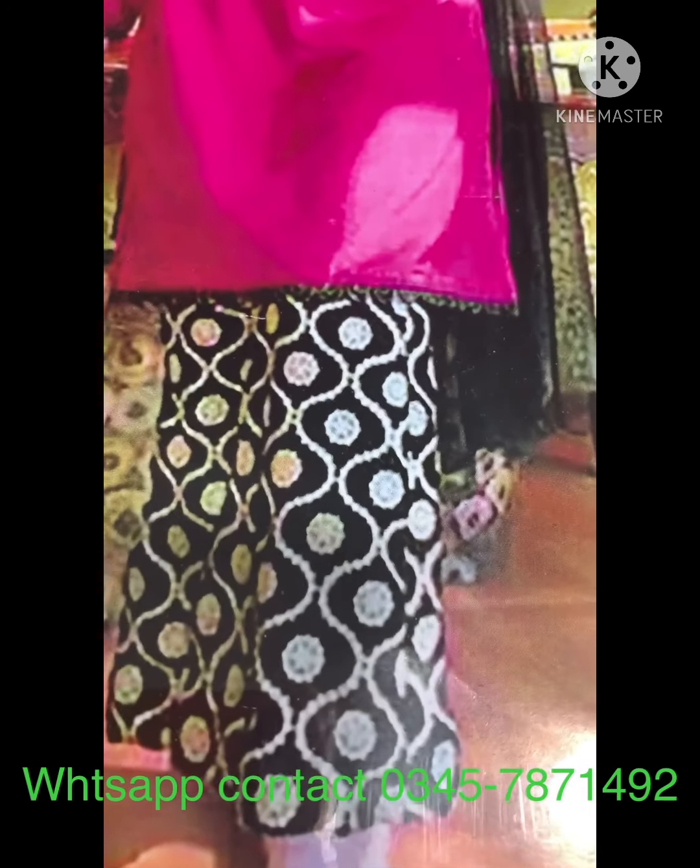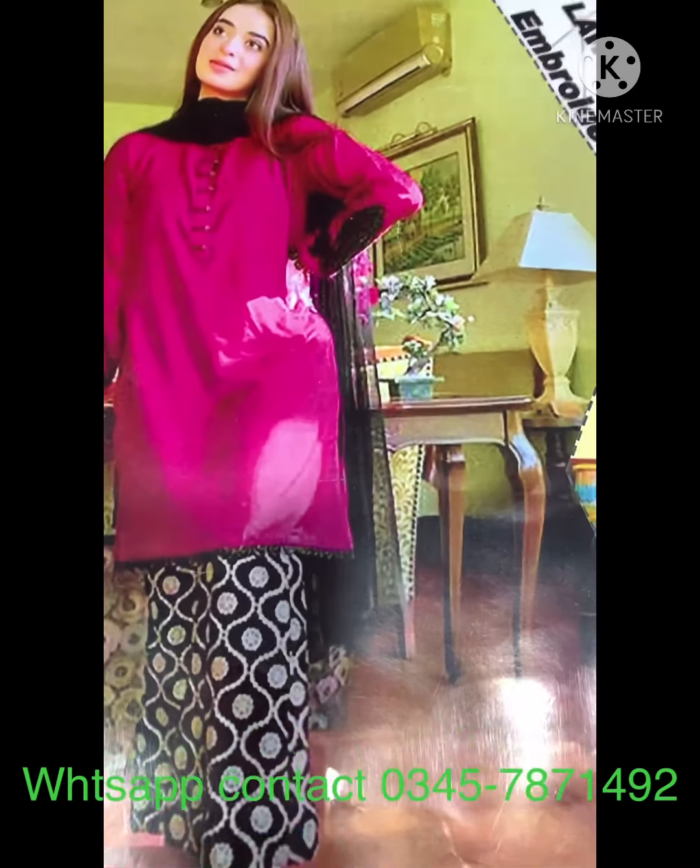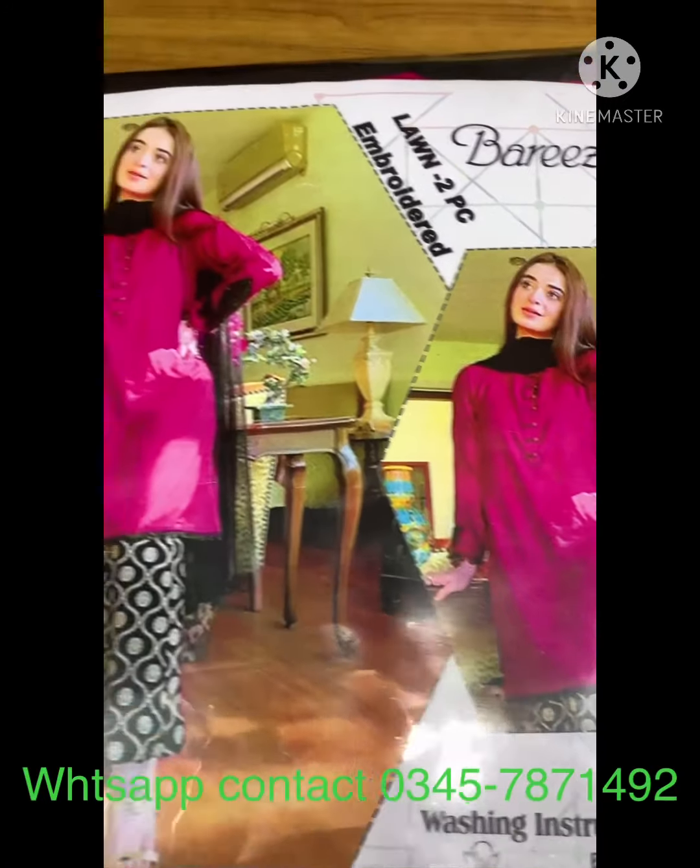Front shirt is full of brodery, sleeves are brodery, and the trouser is full of brodery. Colors are also in combination. You can see it, you will love it.